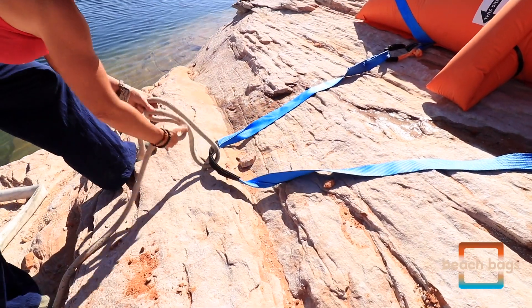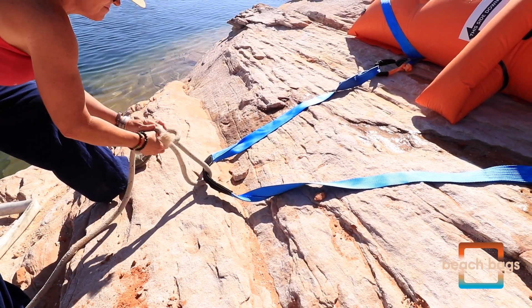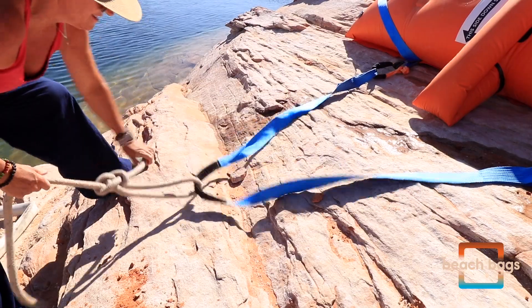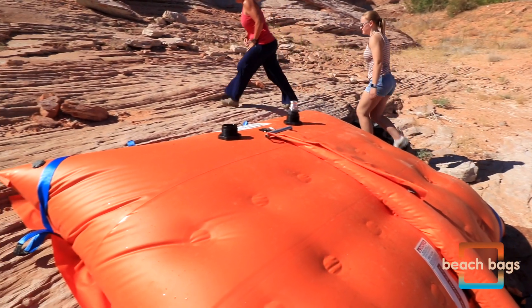Finally, attach the appropriate houseboat anchor line to the harness. We recommend a bowline for its strength and easy decoupling. Chill — deploying beach bags is really that easy.